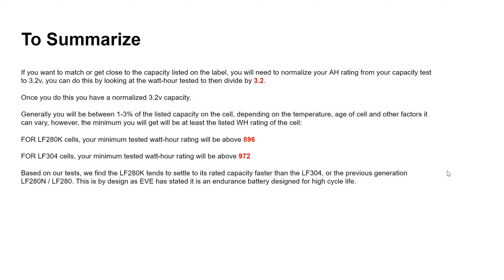Based on our tests, the LF280K tends to settle to its rated capacity faster than the LF304 or previous generation LF280. EVE says this is by design because it's an endurance battery designed for a higher life cycle. Anyway, I hope this makes it easier to understand capacity testing. If you normalize your amp hour rating to 3.2 volts, you'll get close to the label. That's Austin again from Sun Fun Kits — if you have any questions, contact us, we're happy to help. Take care.